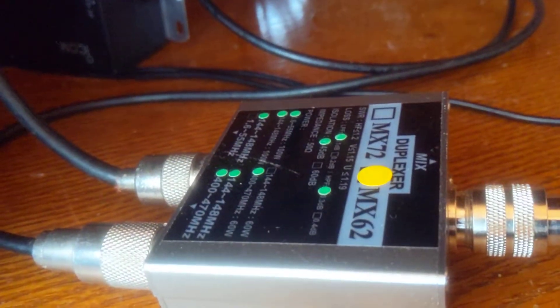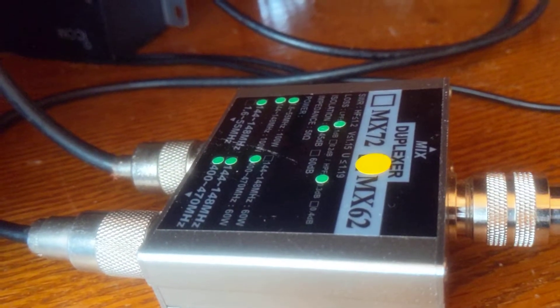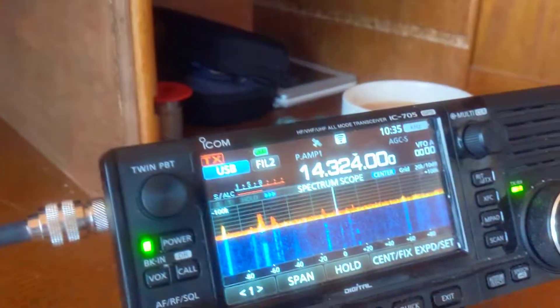And that's the MX-62 Duplexer — working as it should, according to the specs. 30 metres.